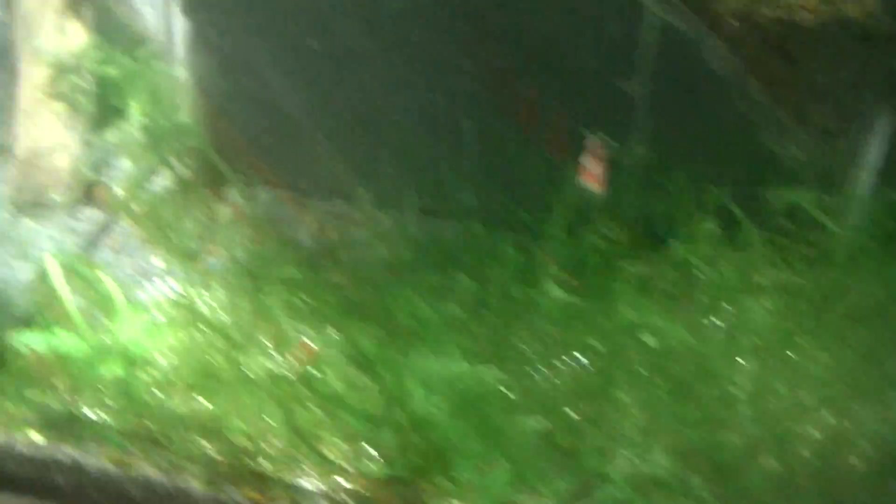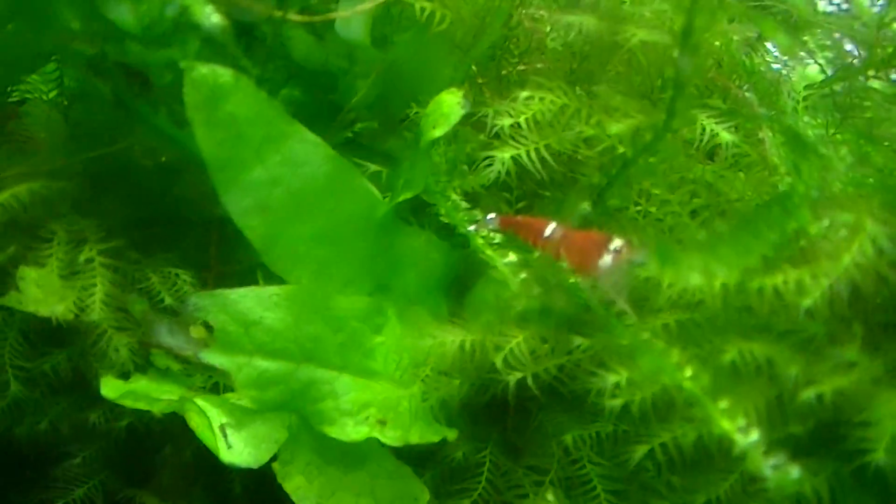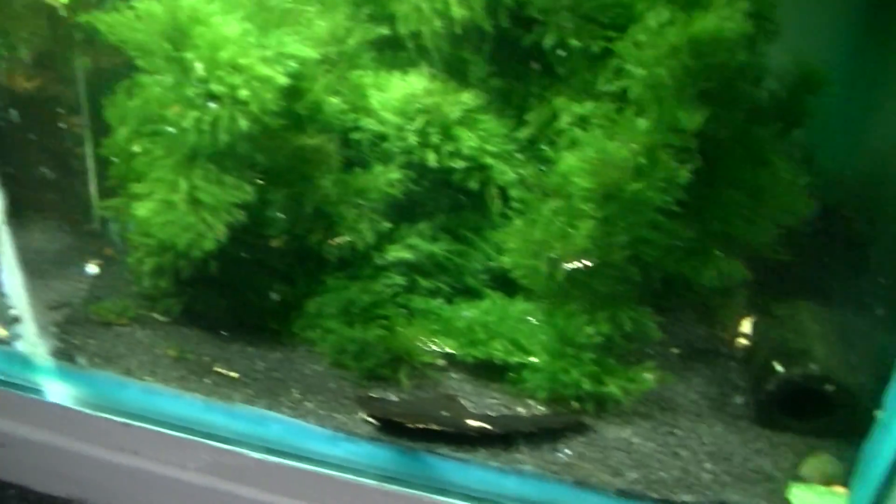Down here is sort of a mess tank which I'm going to be sorting out pretty soon. There's loads of — I can't remember what they're calling it — super crystal reds. Down here is mixed crystals and reds.